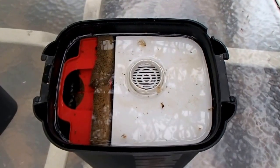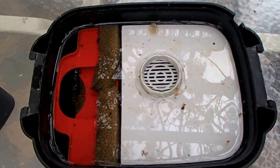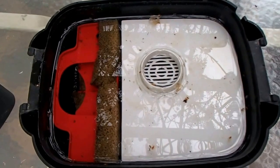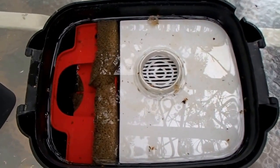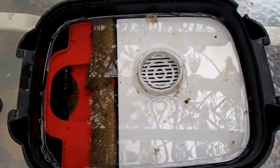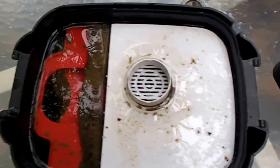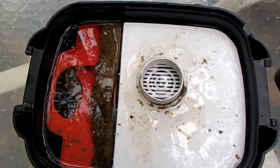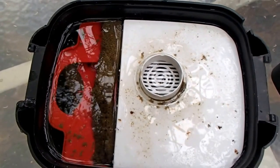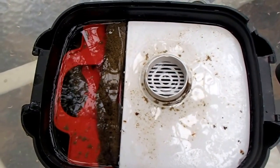We've got them taken apart. At first glance, it looks like the filter with the three layers of convoluted foam that we're currently selling looks a little better. The outlet here looks pretty darn clean compared to the one with the two layers of poured foam that we're testing out. But we'll dig into this a little deeper and see what we see down below.